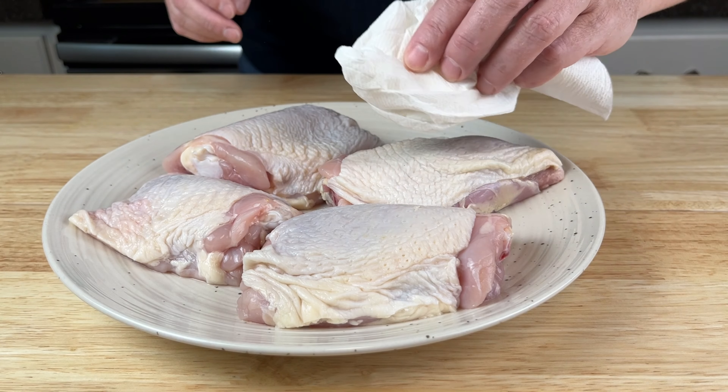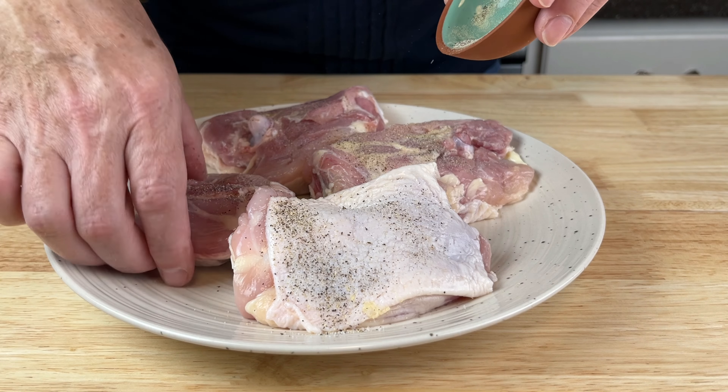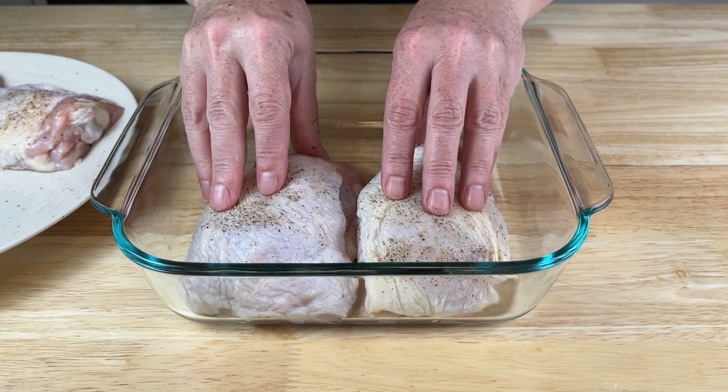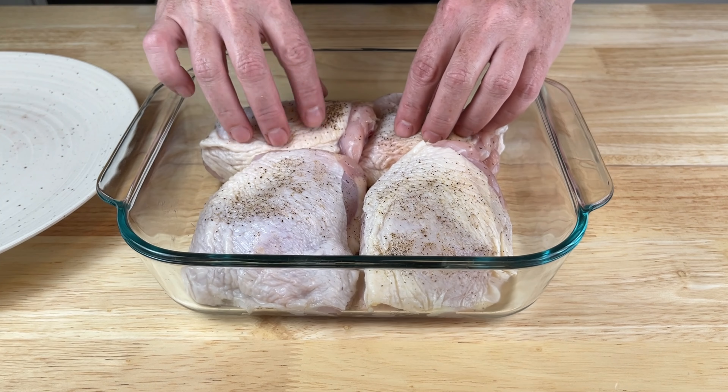Pat dry the chicken — this is important to get crispy skin. Season them on both sides with salt and pepper. I'm using an eight by eight baking dish; it's the perfect size for four chicken thighs. If you're cooking more, size up to a nine by thirteen instead.